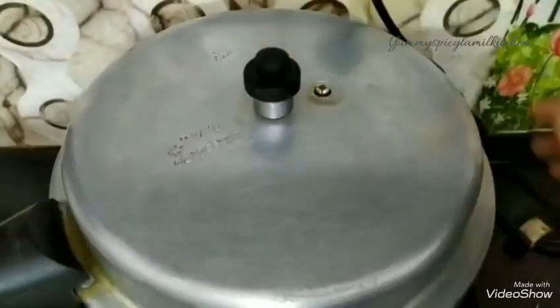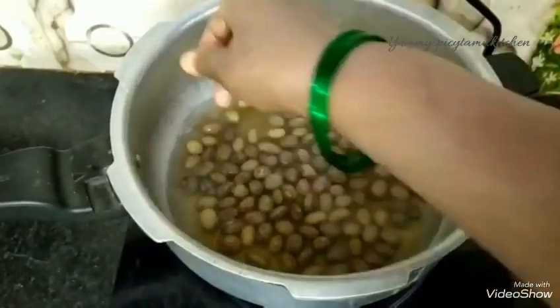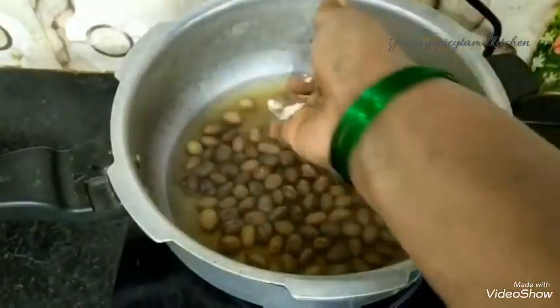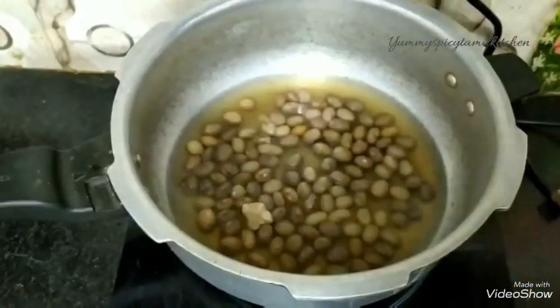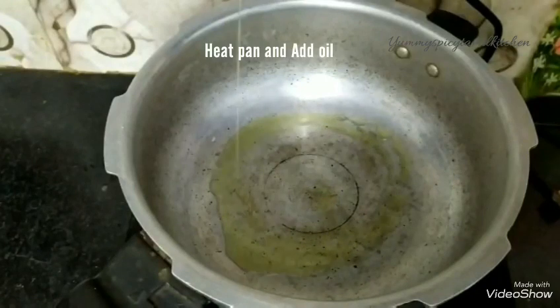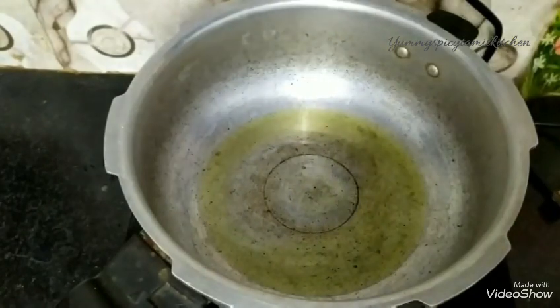After the recipe, we have to cook in two vessels. Let's cook the same way. Now use oil.